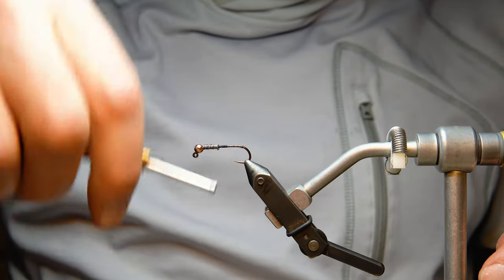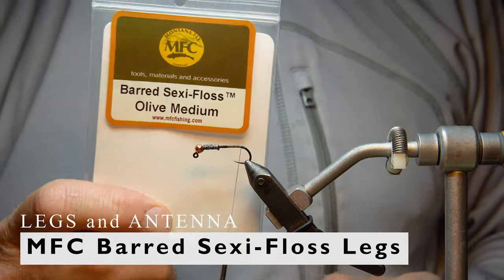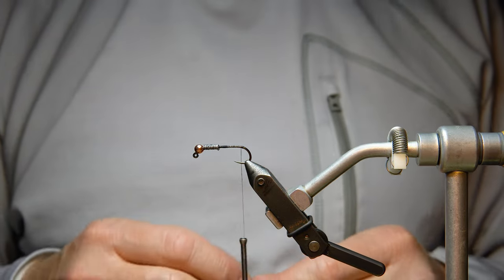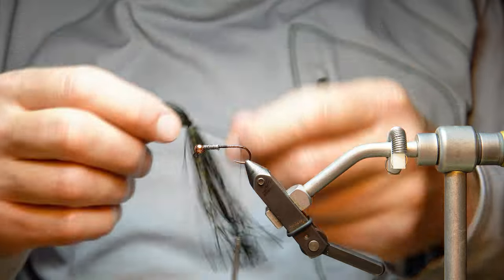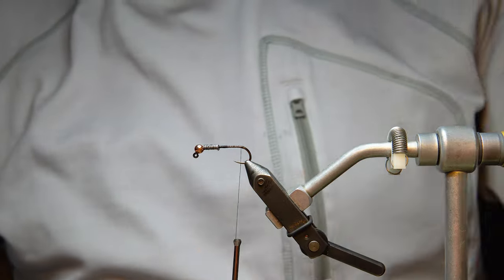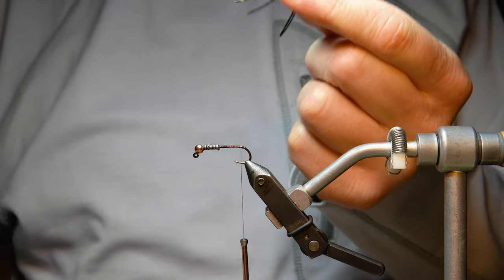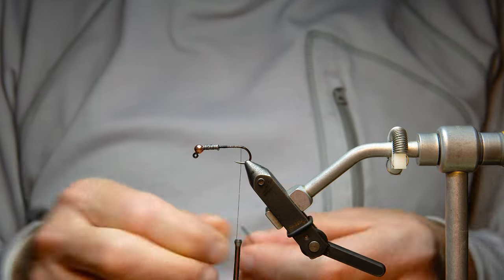Now we go to the back of the hook to put on the starter leg. I've got barred sexy floss medium legs — there are many different types and colors. I'm using the olive color; this one is going to be coffee black with stonefly chenille, which is one of my favorite colors. I take two legs, fold them over to create a loop, get them even, then cut them in the center so I have four legs total — two sets — and tie the first one in as the tail.